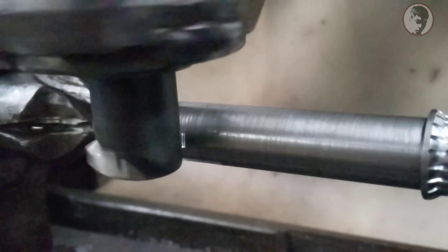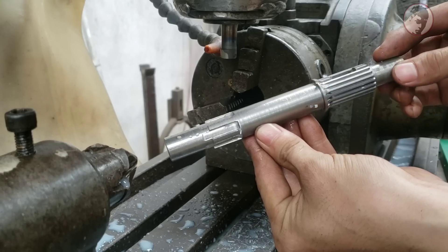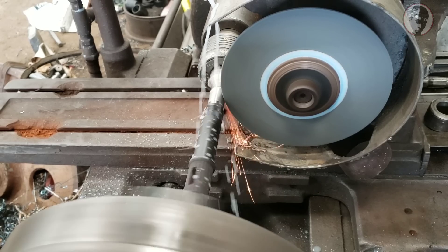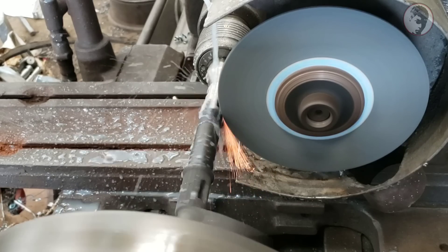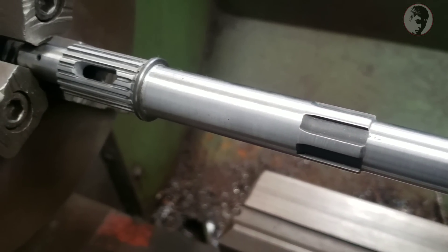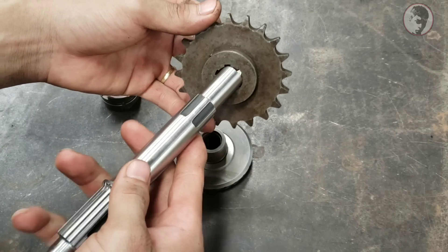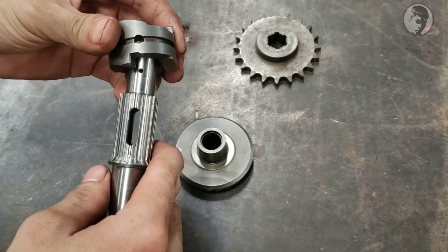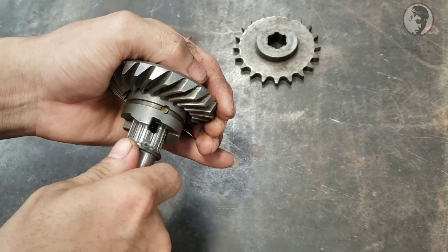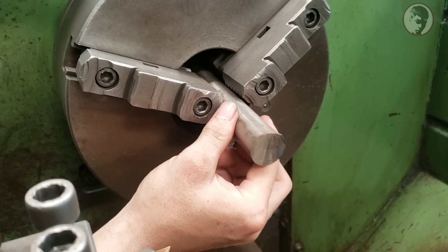Hello everyone, this is today's video. I'm going to use this to get rid of the ice. I'm going to show you how to use the machine. I don't know if it's in the machine, but I think it's very high. And this is the machine.